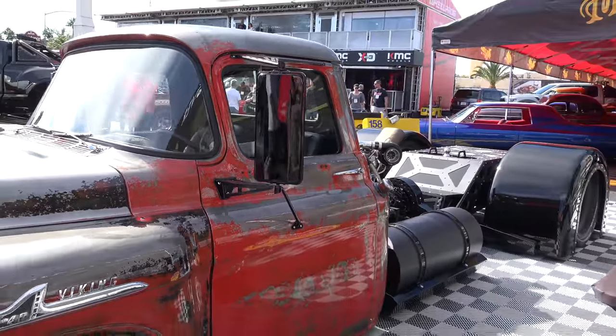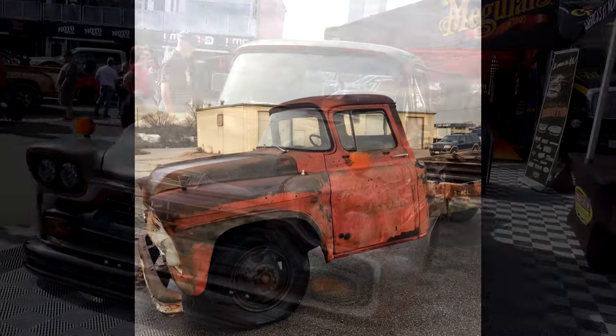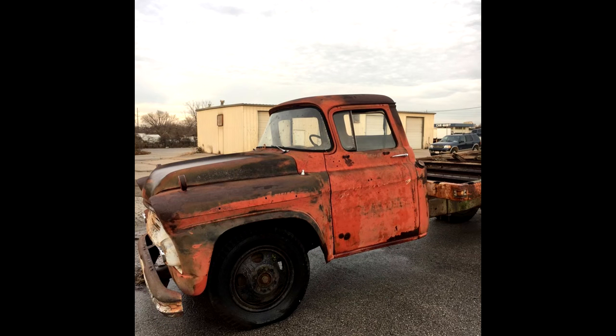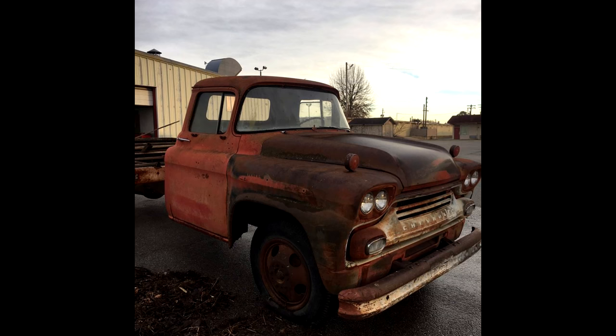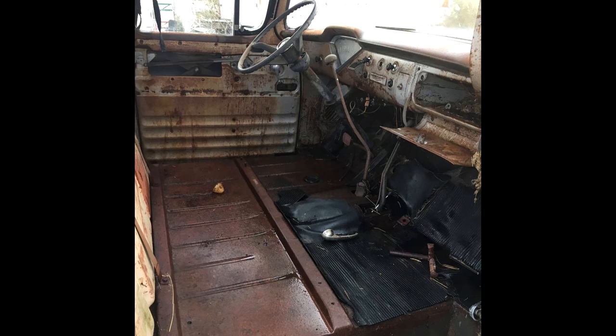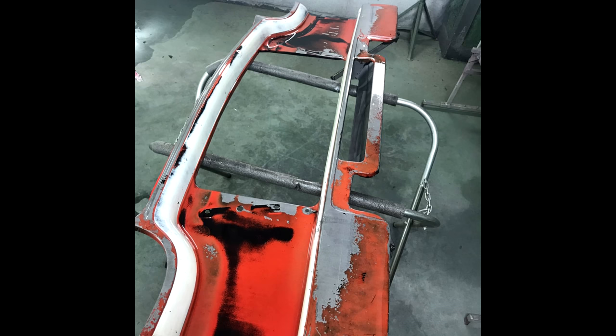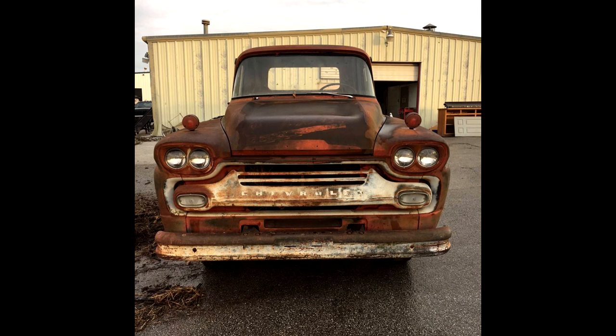We manufacture a product called VaproRust rust remover and we also wanted to highlight what VaproRust could do. So we found a 1958 Chevy Viking 40, which is a one-ton farm truck that had sat under some trees since the 1970s. We used the cab off of it — pulled the cab off solid rust, de-rusted it with VaproRust to show that you can de-rust items and it will remove the rust but doesn't damage anything underneath. So it left the original paint — whatever paint was good under that rust was still there — and we clear-coated over the top of that.